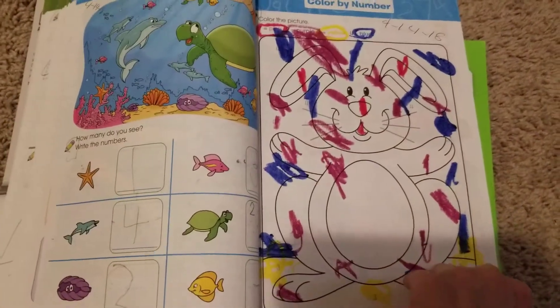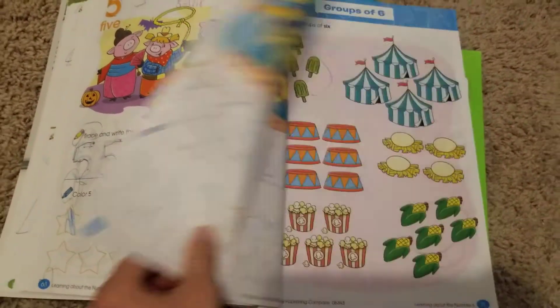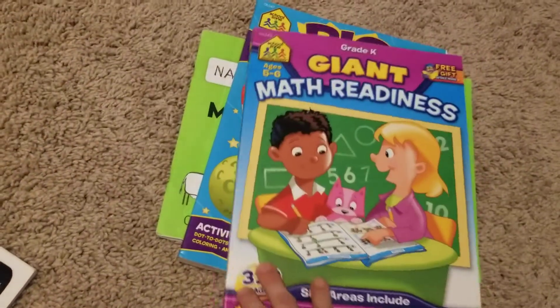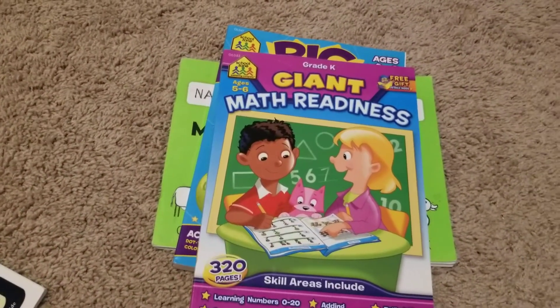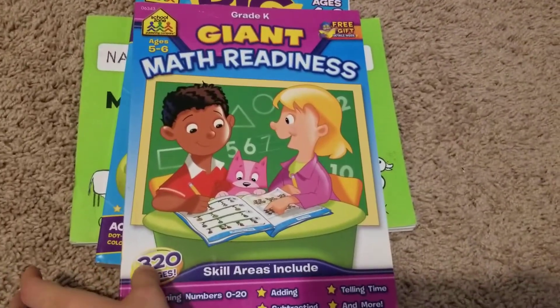That's what he thinks about coloring. I tried to point it out to him and this is what I got. We are doing this for a while now. Once he starts kindergarten, if we are not done with this, it will probably just go in a bin in the school room, and he can pick it out when he wants to do extra work.